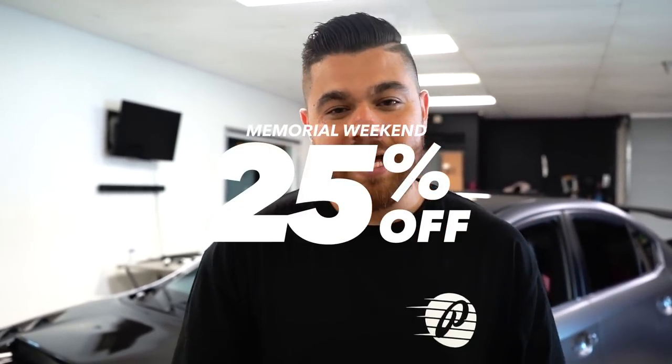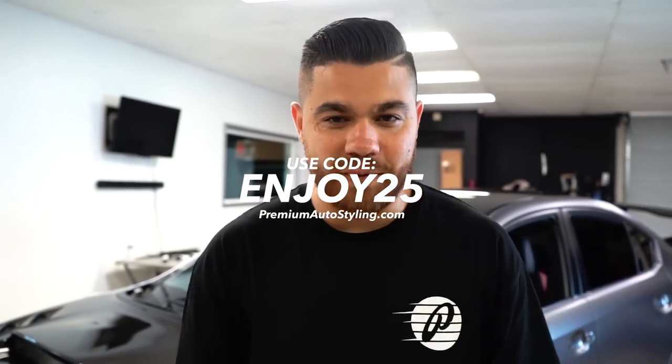If you guys are interested in the product, visit premiumautostyling.com. And if you're looking for a discount, we have that going on right now — depending on when you watch this video, the discount code may or may not be available. But if you order today, the discount is 25% off. Hope you guys enjoy this video — we'll see you guys in the next one.